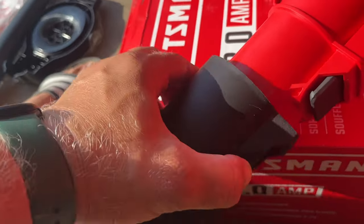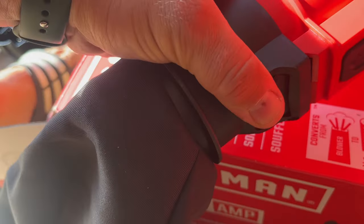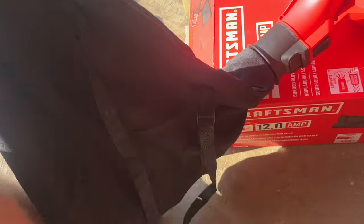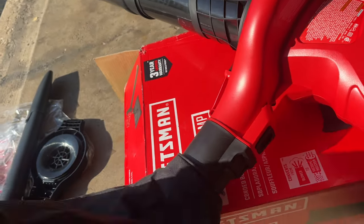Now let's set up the bag, which goes on this end right here. You take this end and push it in — click — nice and easy. I have this nice big bag to collect leaves or any debris. Let's test it out.